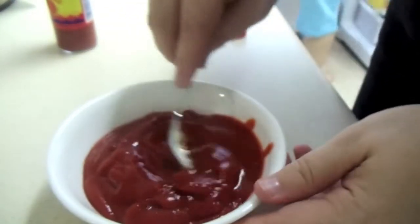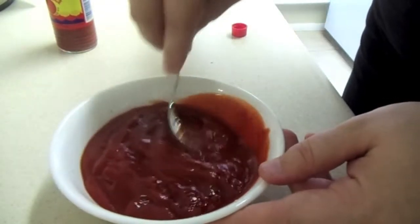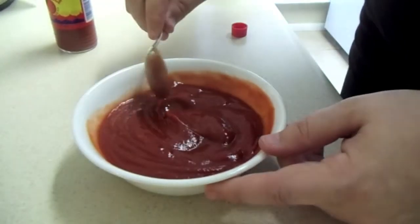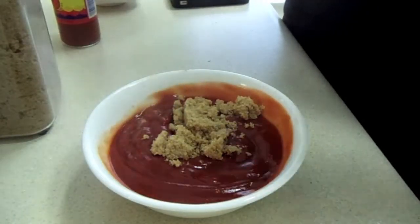For the topping we have one cup of ketchup, three tablespoons of hot sauce, and four tablespoons of brown sugar. Mix that evenly together until smooth and put it in the refrigerator until it's ready.